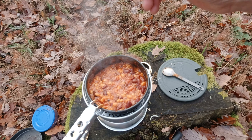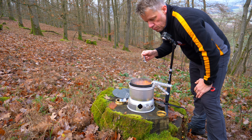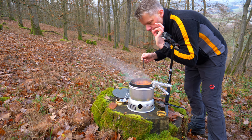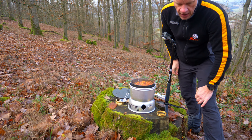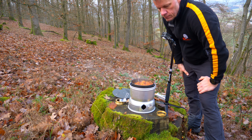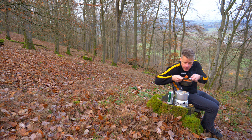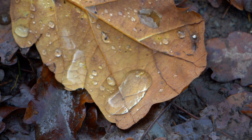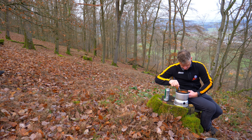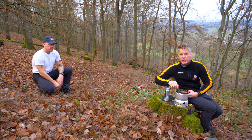Pfeffer. So, es hat lange genug geköchelt, würde ich sagen. Können wir eigentlich essen. Das ist doch nicht möglich, das kann doch gar nicht sein!